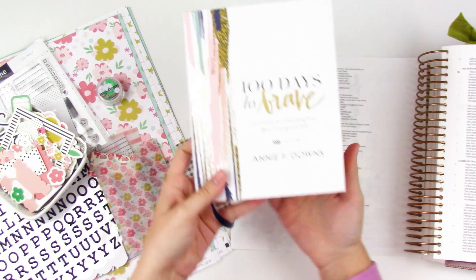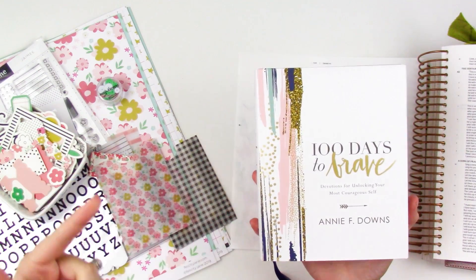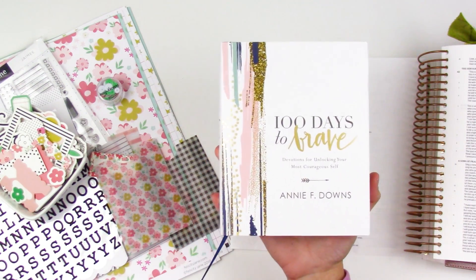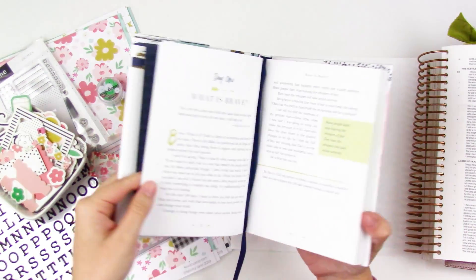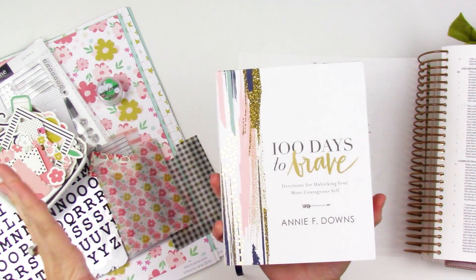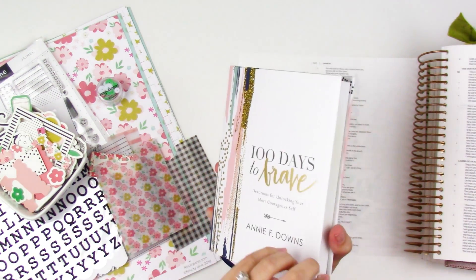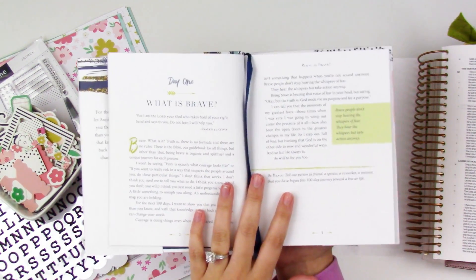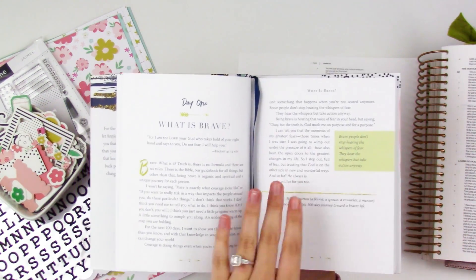I am diving into the 100 Days to Brave devotional book from Annie Downs. I know I need another book or project like a hole in the head, but I keep seeing everybody talk about this devotional and it's been sitting on my desk for about three weeks now. They are super simple daily short devotionals. I've read books by Annie before, I listen to her podcast, I just adore her. I'm not going to be Bible journaling a lot of these, but I will periodically hop over and Bible journal, which is what I'm doing today.